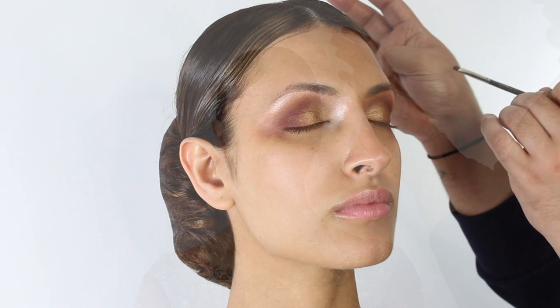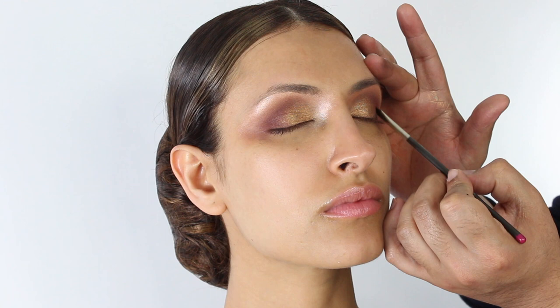Adding black to a bridal look can sometimes be quite scary, but I like to add just a slight touch of it. I like to take a little bit off from the back of my hand and bring this up and along the lash line.